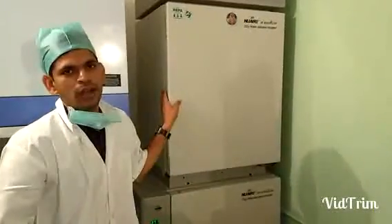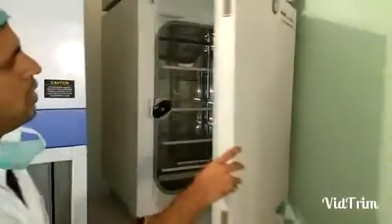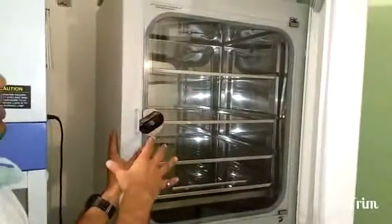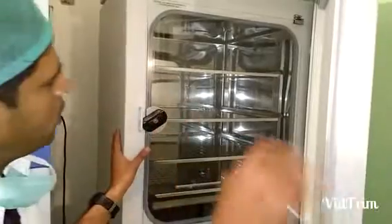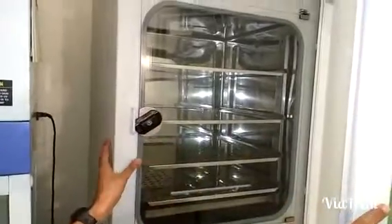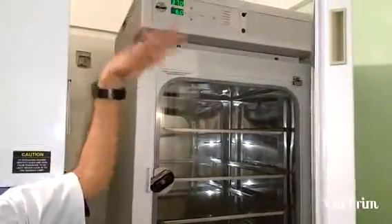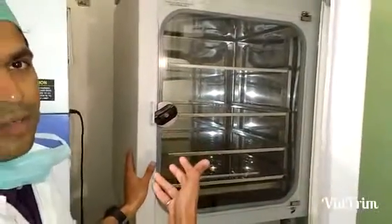Now I will quickly show you how the incubator looks like from inside. The incubator has two doors — the outer door and the inner door. The inner door, as you can see, is transparent, made of glass, so that you can peek inside without opening the door, because opening the door affects the temperature and CO2, and it takes a lot of time for recovery.